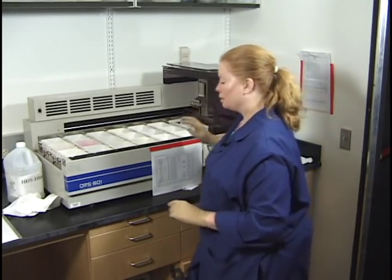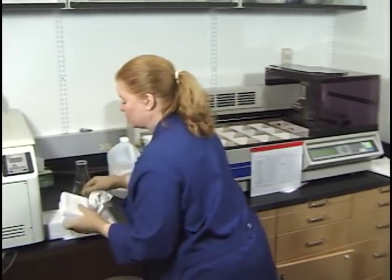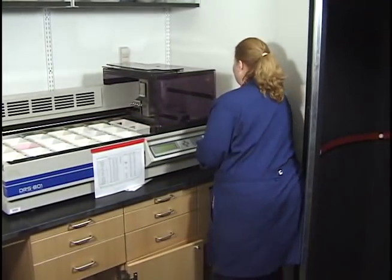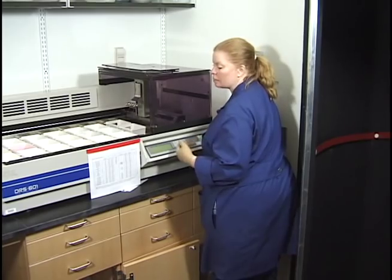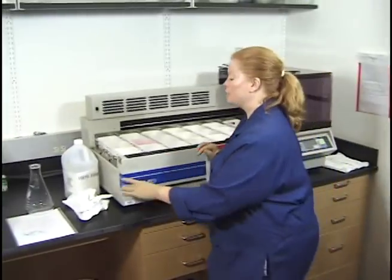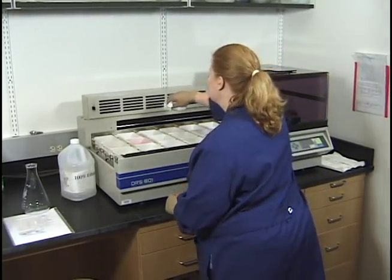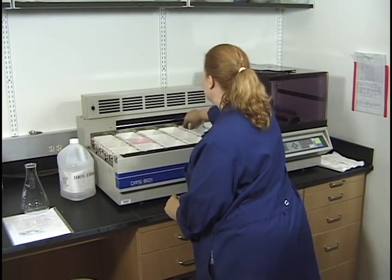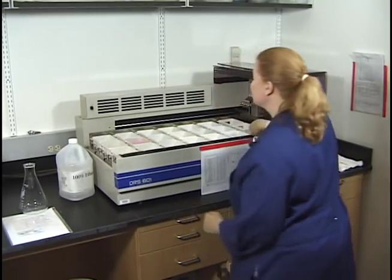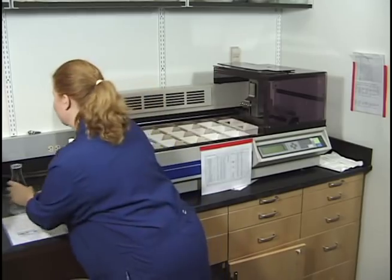Now we have a nicely changed stainer. I keep calling this a processor — it's not a processor, it's a stainer. We have a nicely changed automated stainer. That terminology mix-up can create confusion, so keep in mind this is our automated stainer, even if I slip up and call it something else.